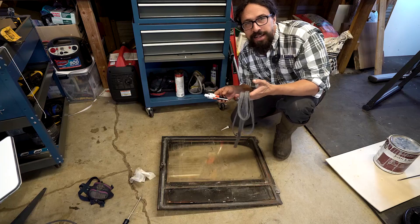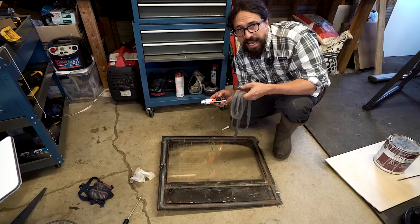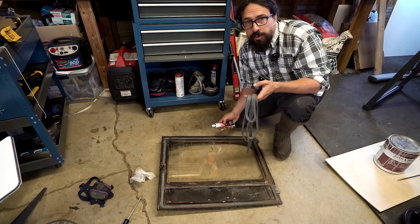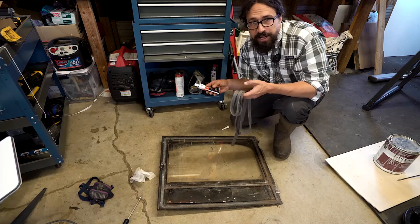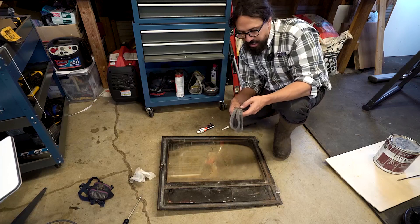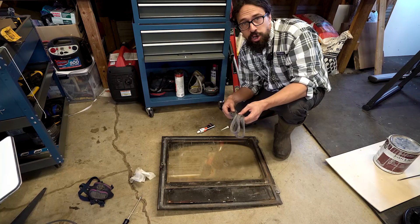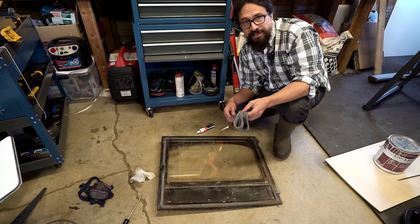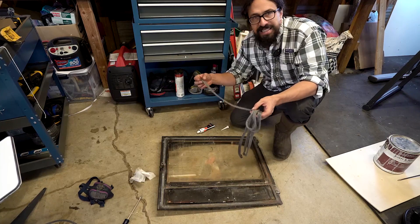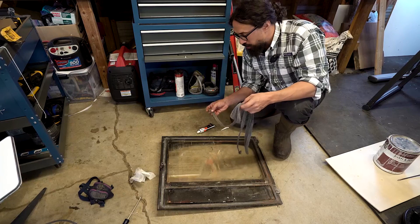Hi, I'm Jacob and today I'm doing a review of the Stanbroyl graphite and fiberglass gasket kit for wood stoves and fireplaces. I received this from the company in order to do a video review. This thing seems nice and high quality. It's a fiberglass rope that's impregnated with graphite to make it longer lasting and just work better. I got the 5/8ths wide by 84 inches long flat rope.